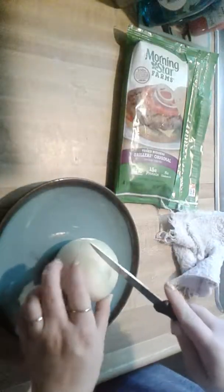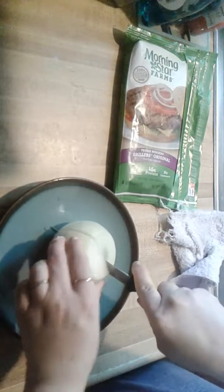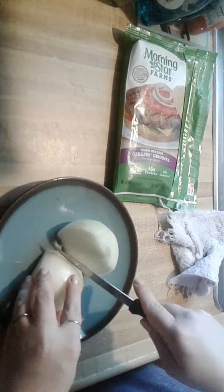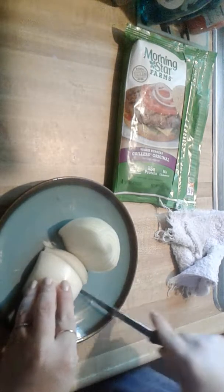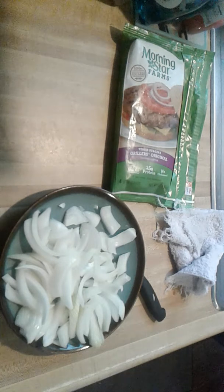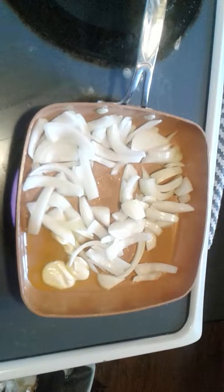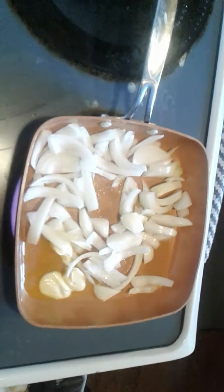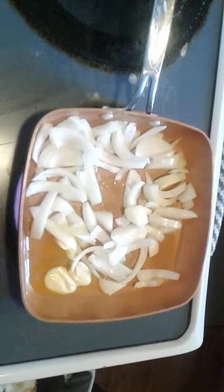First we're going to chop up the onion and then caramelize it. We're frying up some butter right now. We just chopped up the onion, and now we're going to caramelize it. We've got a pan full of butter, so let's just show it. Right now we're caramelizing the onions, and while we're doing that, we'll be dealing with the meat.